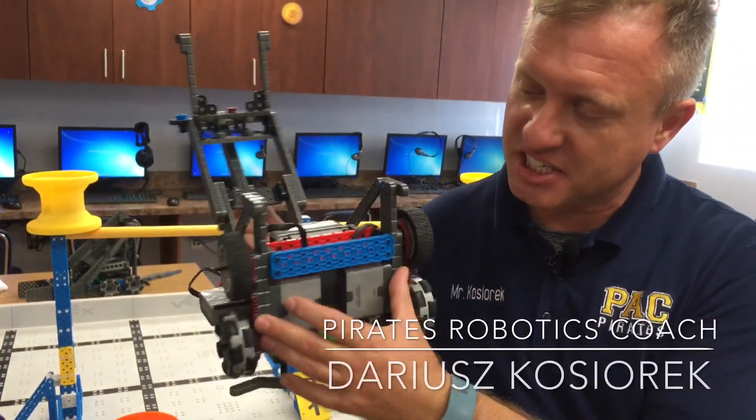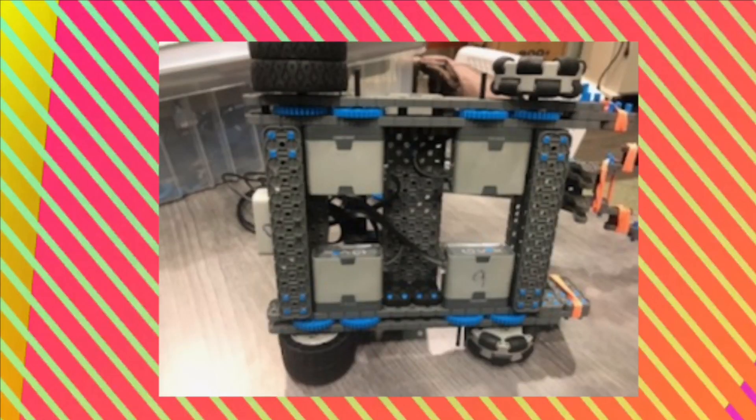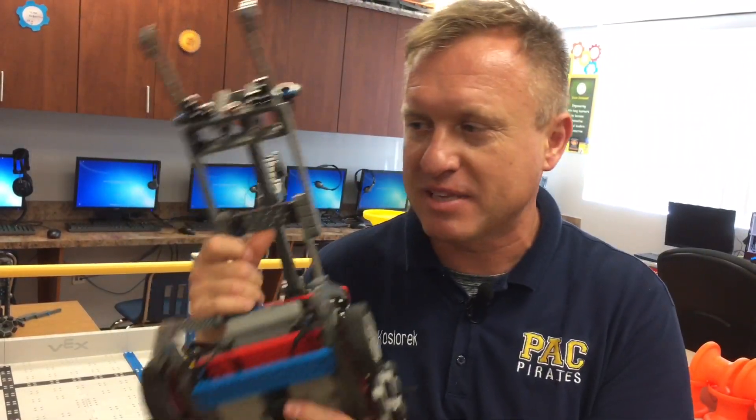Of course. The issue with the robot is the chassis — the chassis is too small. The first thing we have to do is build a bigger chassis and add two more motors. When you add two more motors and a bigger chassis, the motors are going to be more stable, and it's going to give you more power — I would say faster, but more powerful.